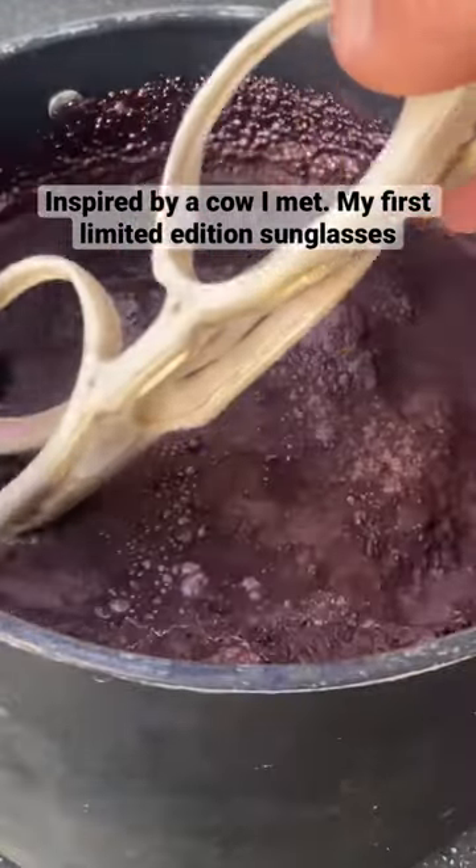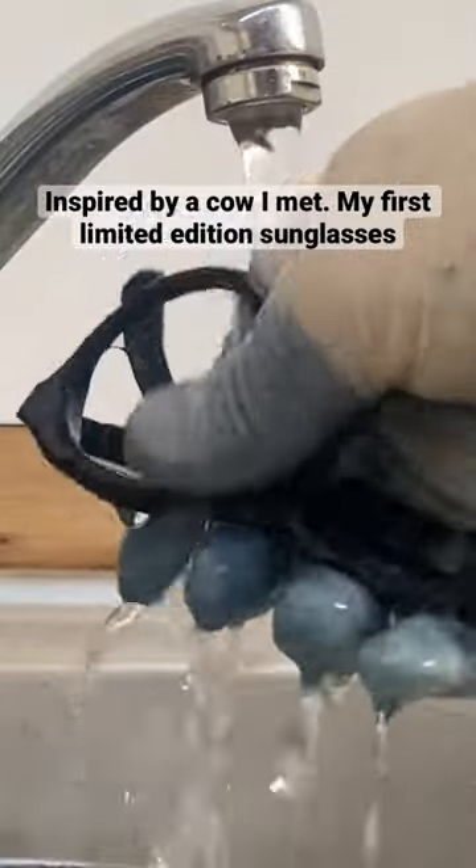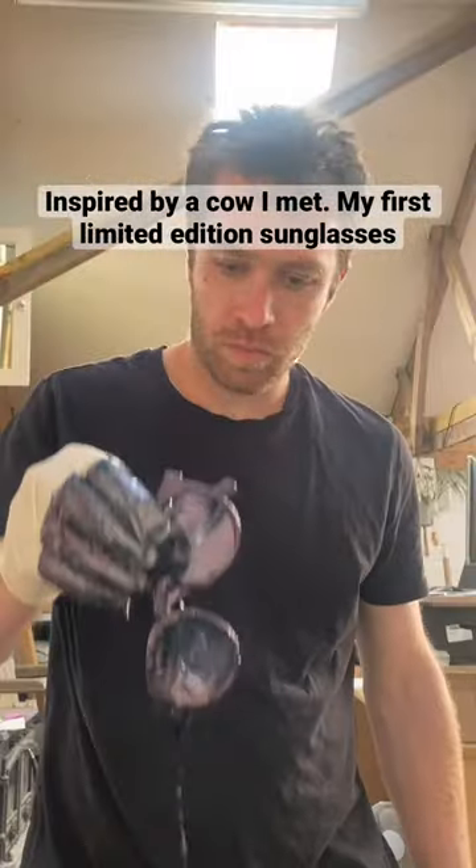Recently I came across a cow and it inspired me to make some sunglasses that looked a little bit like it, so I made some from denim that I hardened with resin.